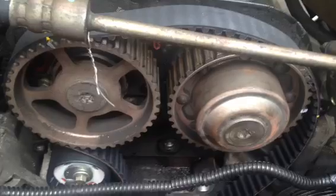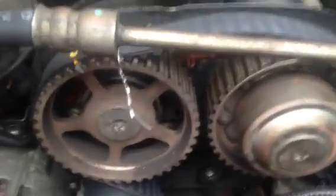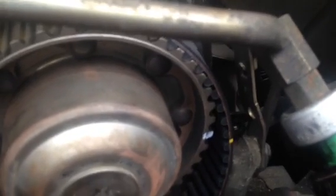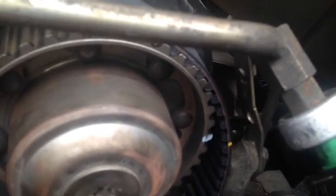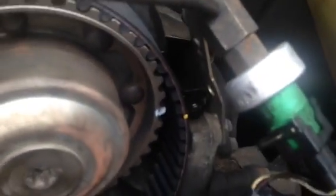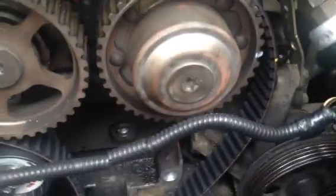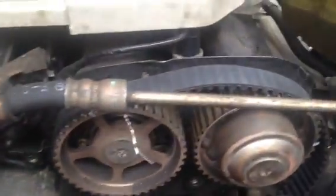So count the teeth on your old belt and count the teeth on your new belt. To transfer these marks when you take your old belt off, count from your right side sprocket to your left side sprocket — count the teeth in between the belt, not the actual teeth themselves, but the spaces in between, which is where you marked it. Do it two or three times so you don't mess it up, then go to your new belt.